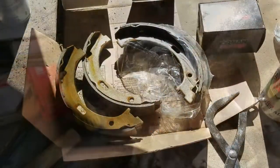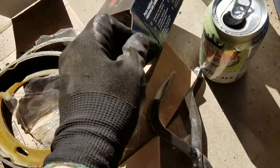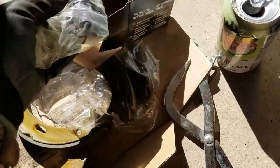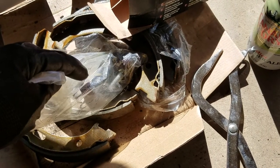I've got my new parts here — these are replacement emergency brake shoes. And then this is a complete hardware kit for the emergency brakes, including the adjuster screws, the pins, and the springs.